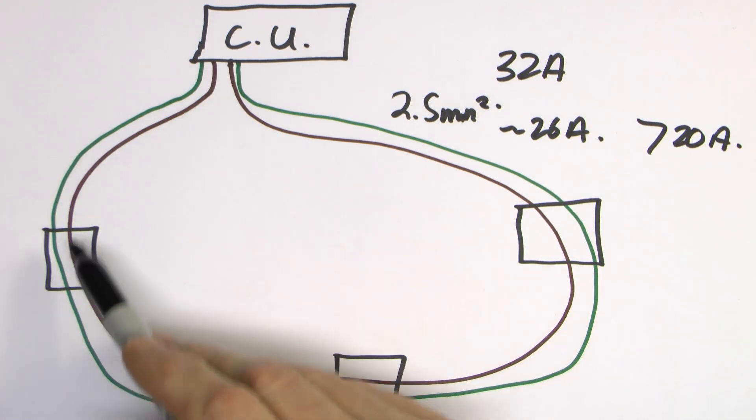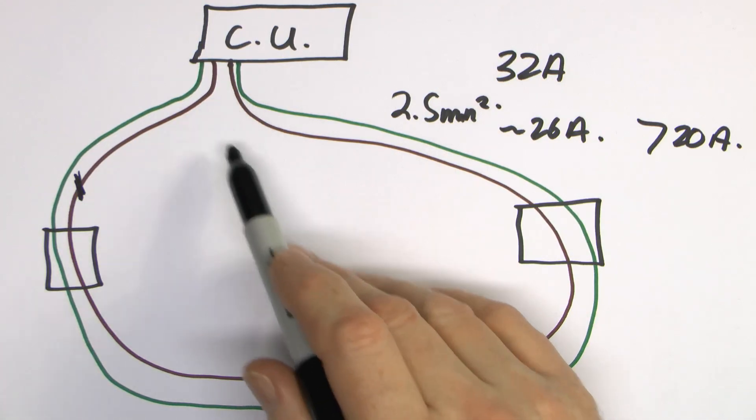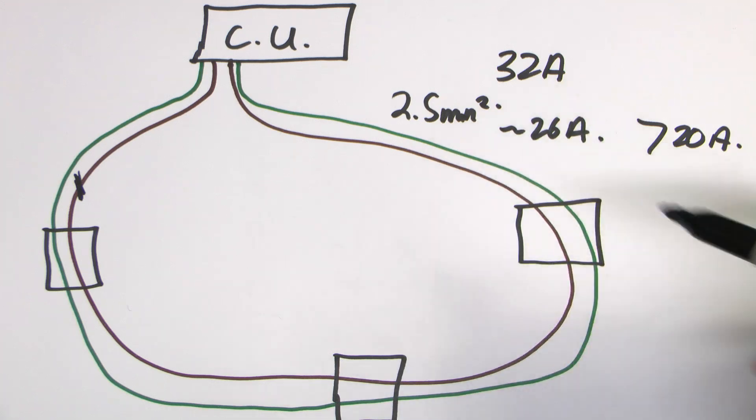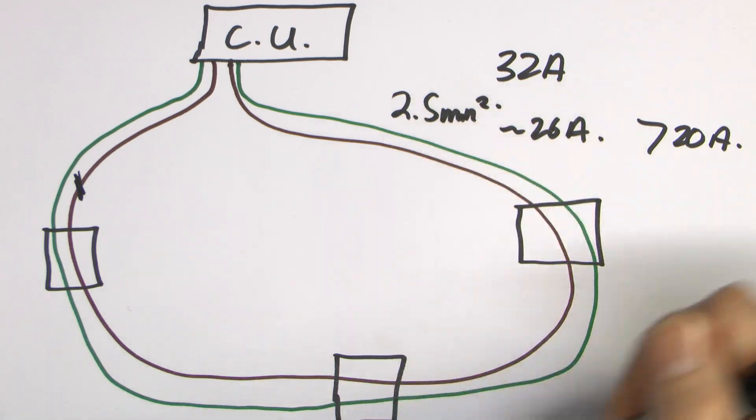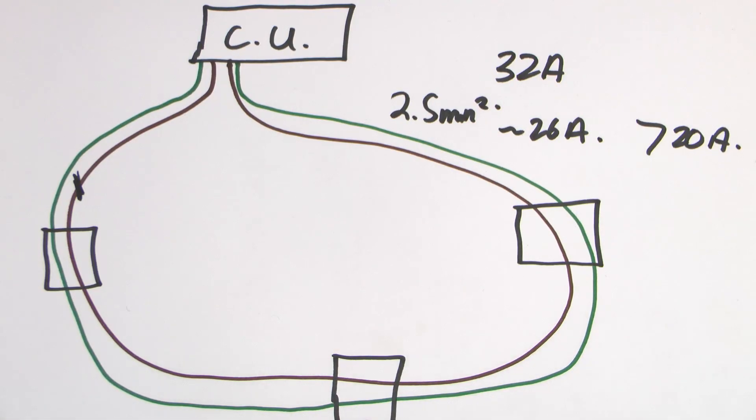It's absolutely critical that the ring is completely intact, because if there was a break somewhere, then you've only got a single cable rated 26A protected by a 32A device, so the cable could melt and be damaged. Ring circuits are a very specific type of circuit — it's the only one that is a ring; everything else is a radial. We've covered that in previous videos.